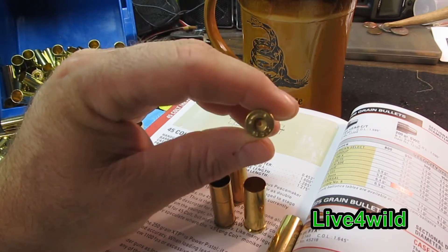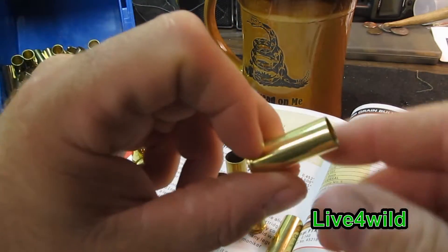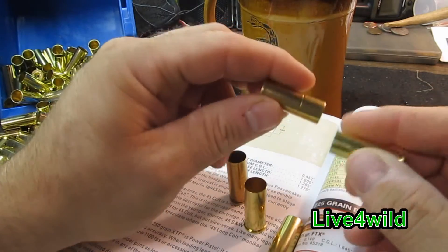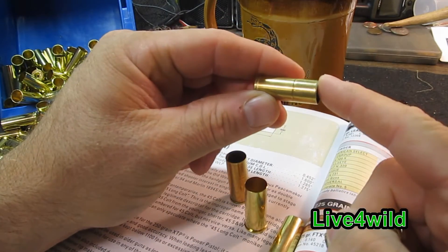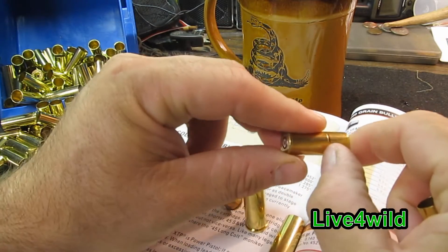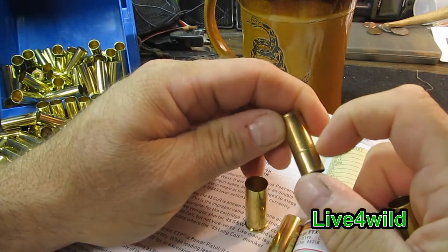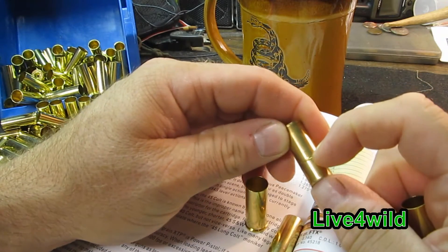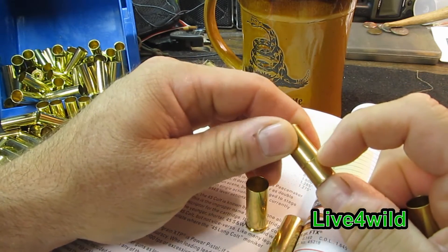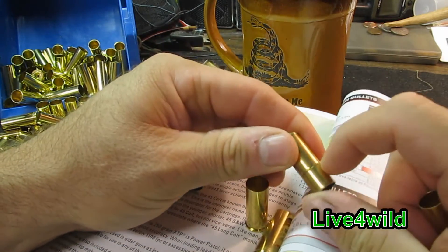Alright, my first impression of this brass — I'm liking it so far. I have noticed the difference: this is a one-shot-fired Winchester brass, and there is a little crimp inside of there. I'd be worried about shooting it numerous times — that would split. I've seen cases split like that before, all the way around. That would be your weakest point.